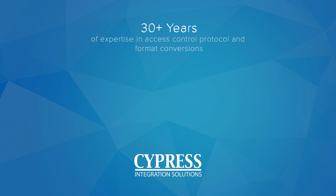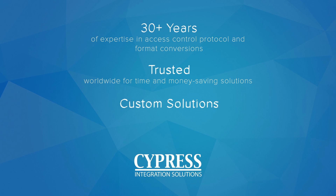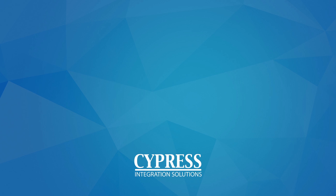With 30 plus years of expertise in access control protocol and format conversions, Cypress is trusted worldwide for helping companies save time and money. Cypress also custom engineers solutions for new and existing security and parking systems, as well as other commercial applications. To find more Cypress integration solutions, go to cypressintegration.com.